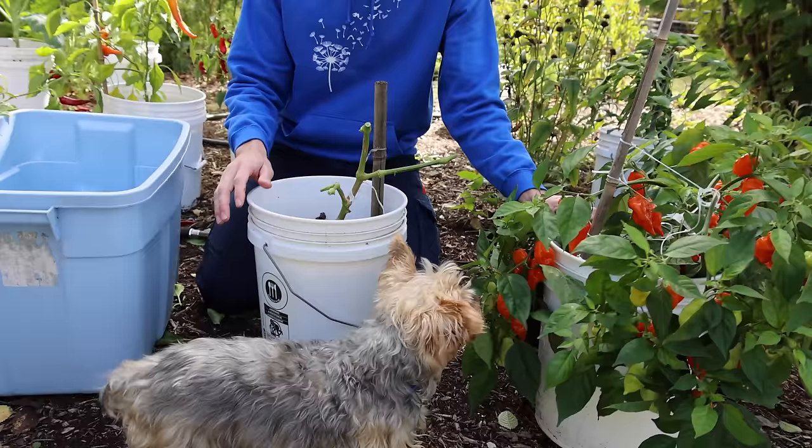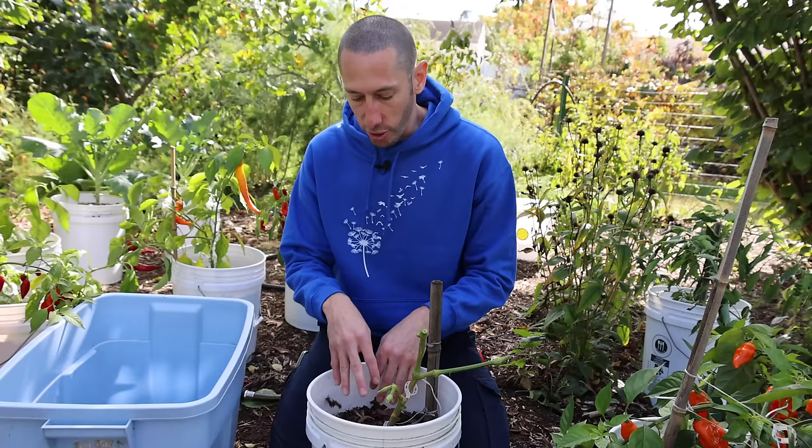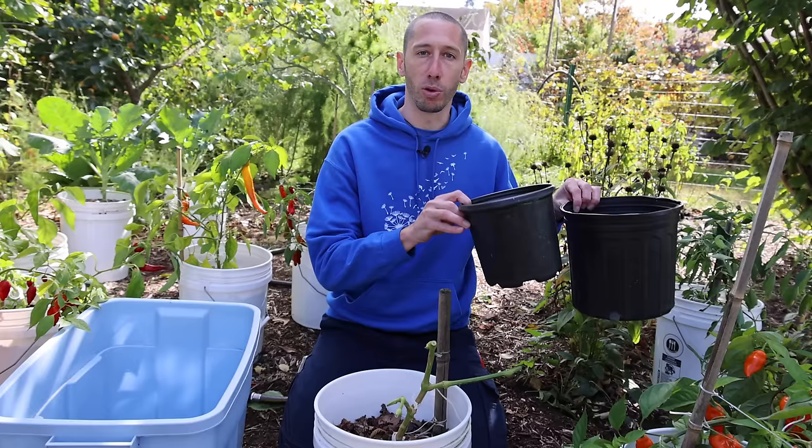What we're going to do is repot this plant, and we're doing that for a few different reasons. First, there could be pests lurking in the soil — we don't want to bring those into the house where they'll attack the plant and cause unneeded stress. Also, if we don't have a lot of space inside, we'll be able to transplant this into a smaller pot. Let's get this detached.